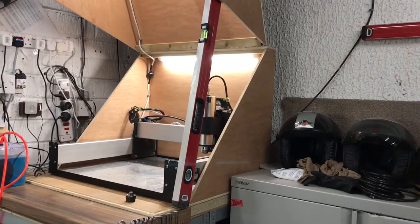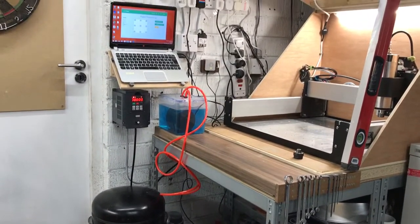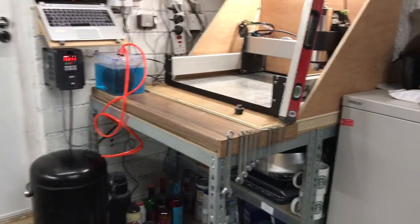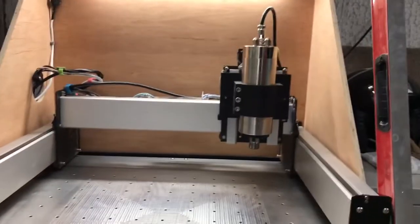Now I've got the VFD installed, as you can see it's just over there. The laptop's set up, I've got a little water tank as well, and I've also got the Shapeoko which has been rewired. I'm gonna have a little look at all that.